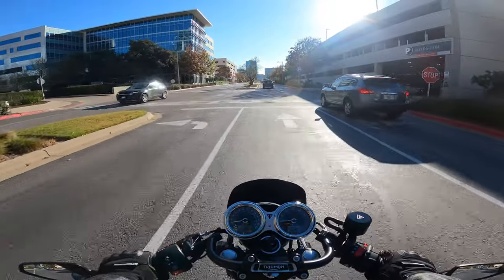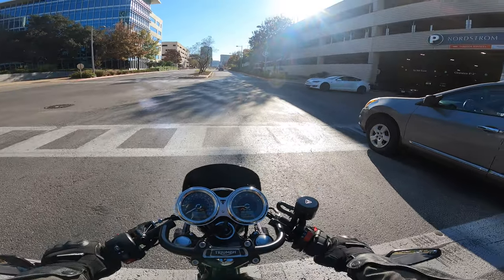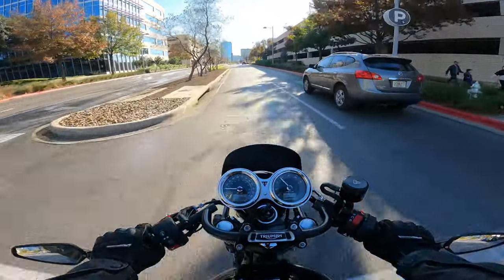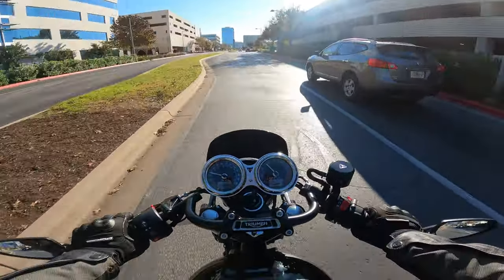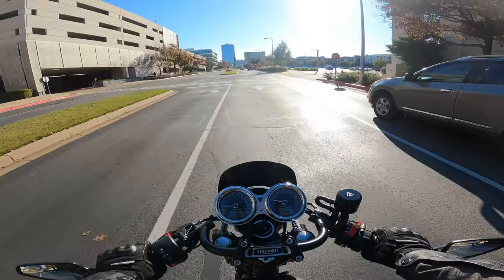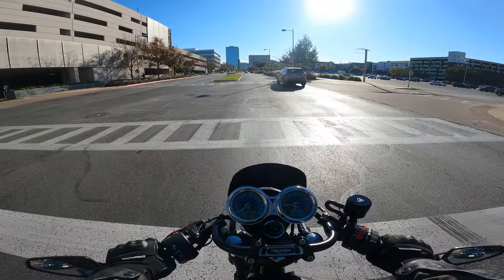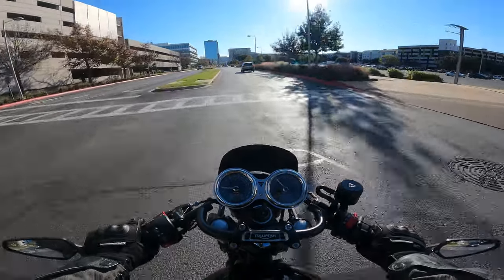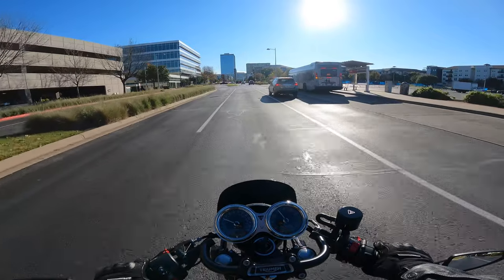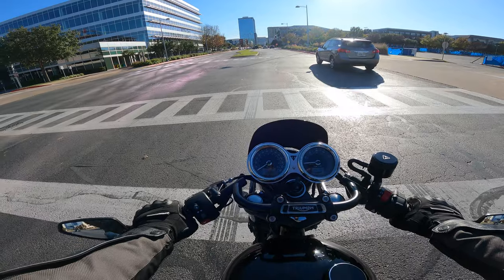This engine is a parallel twin 900cc with a 270-degree crank, so it sounds like a V-twin. It's fairly responsive. Peak power is around 5,800 rpm, redline is just over 6,000. There's no reason to ever get up there — the torque is all down low and starts delivering right away.